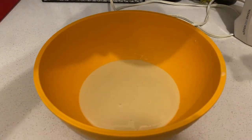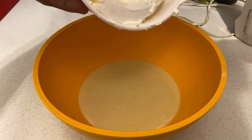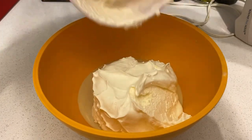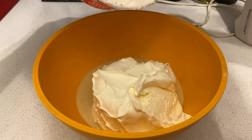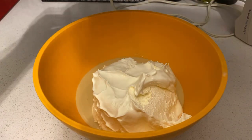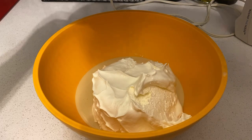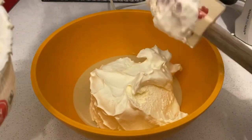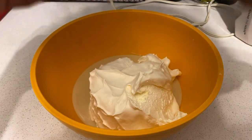Hey guys, I'm back. So once you pour all the condensed milk in there, all you'll do now is just add the whipped cream, which is the part of the creaminess of key lime pie. I used to have it before, but it's my first time making it on my own. Yeah, like that.